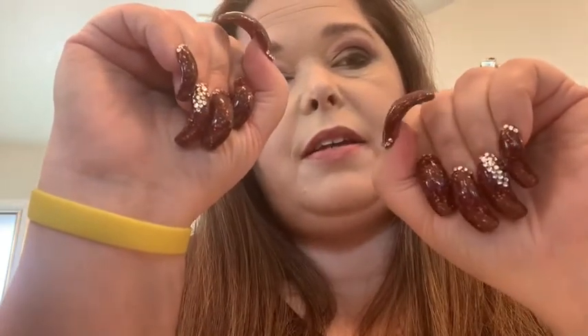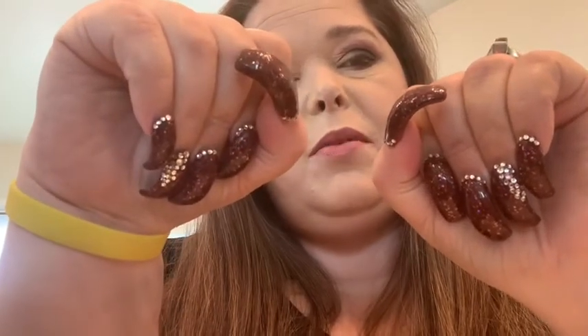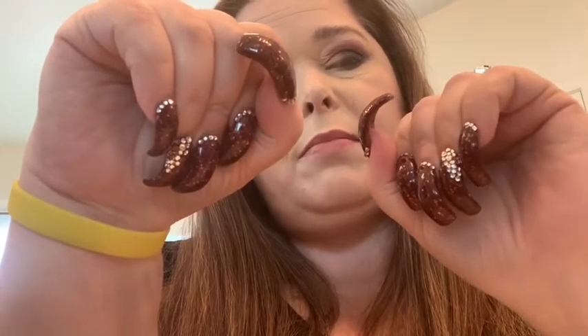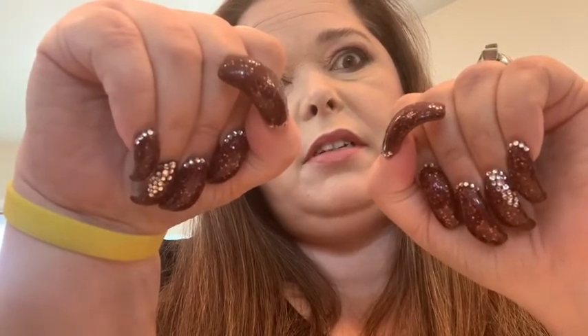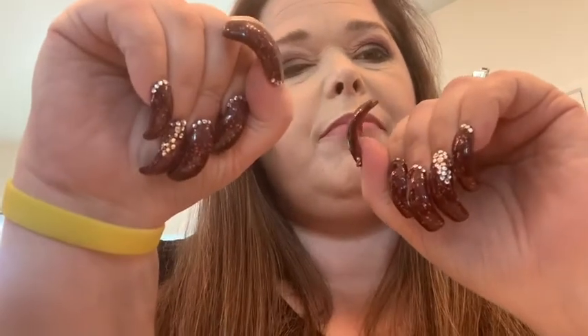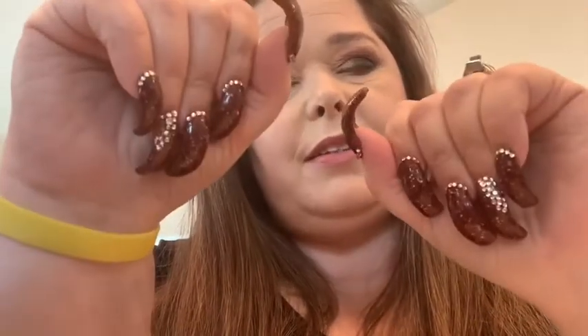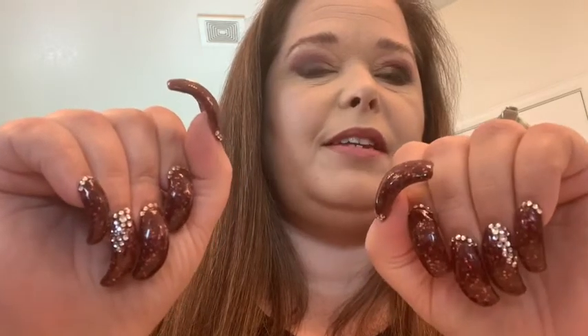I got them done Tuesday — me and mom went in together. She always gets a pedicure and I get my nails and my toes done. I don't show my toes because my toes... yeah, you don't want to look at my toes. I got some toes going every which way — it's crazy. But that's my nails for the month.